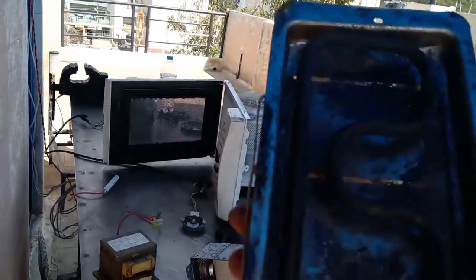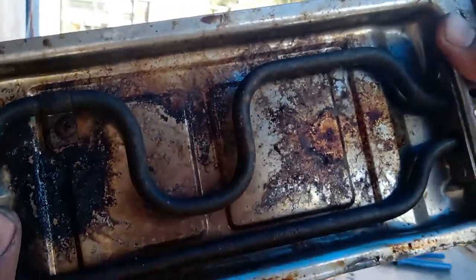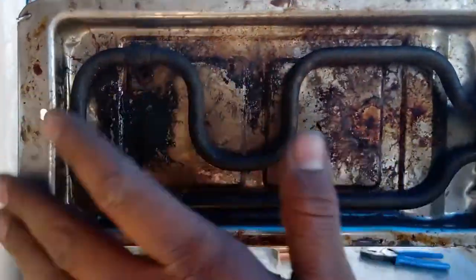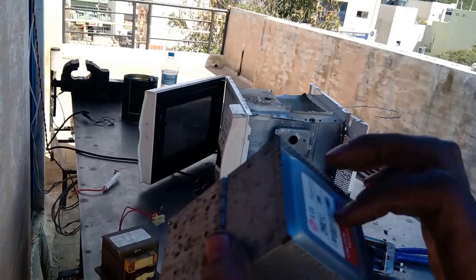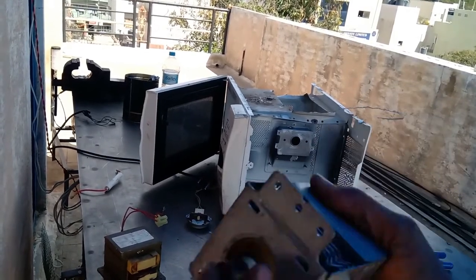This part you are seeing here is the grill — it directly heats up. It's a coil which directly heats up, used for grilling — maybe grilled chicken or something like that. The magnetron produces microwaves which heat your food directly with the help of those radiations.